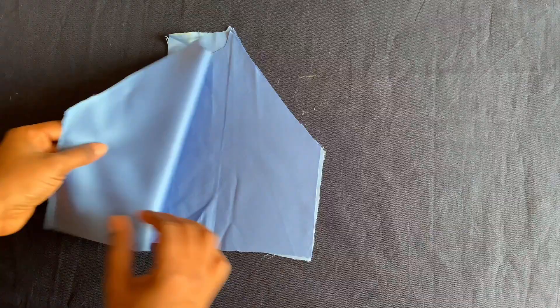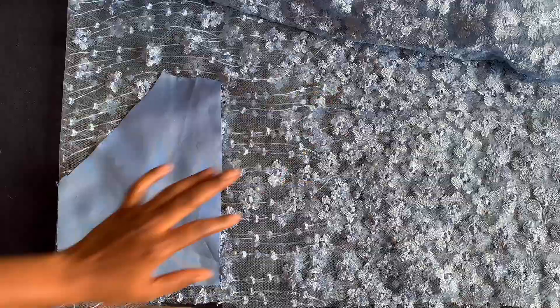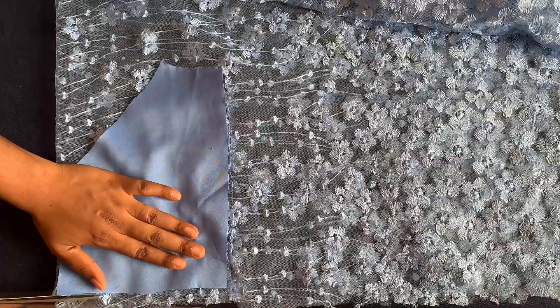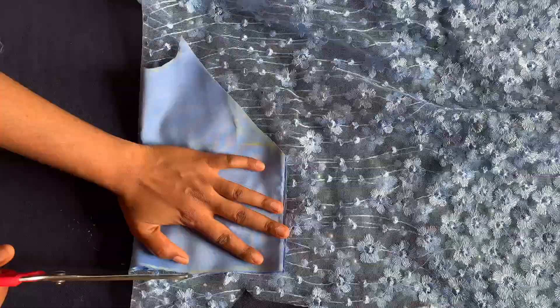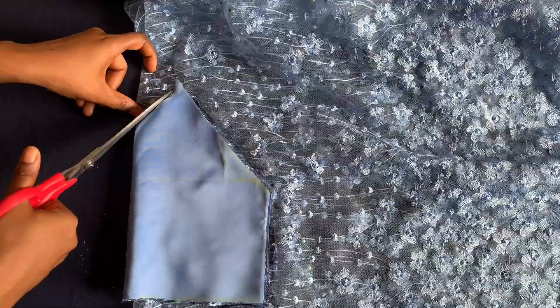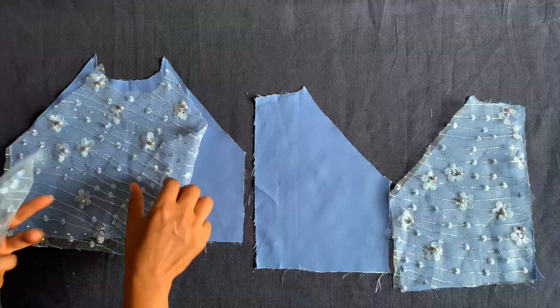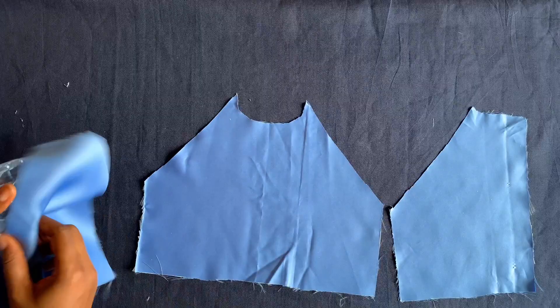This is the front piece and this is the back piece. I'll now cut the lace fabric quickly. Then I'll take both the fabric and the satin to the machine separately and join them by the sides.